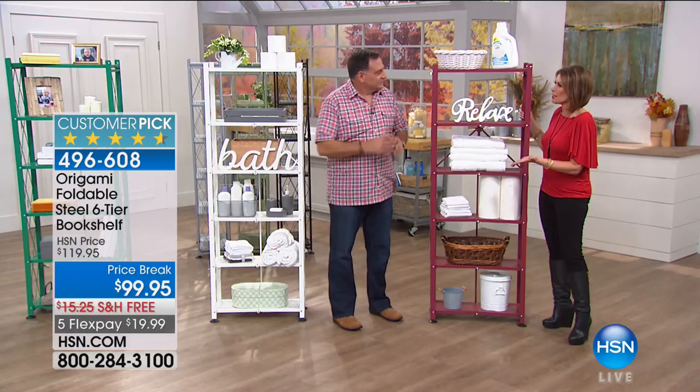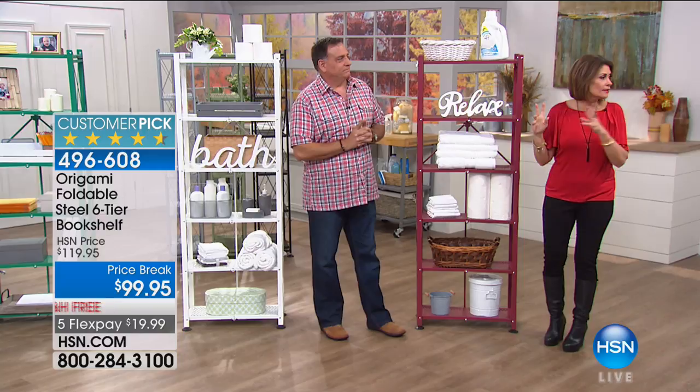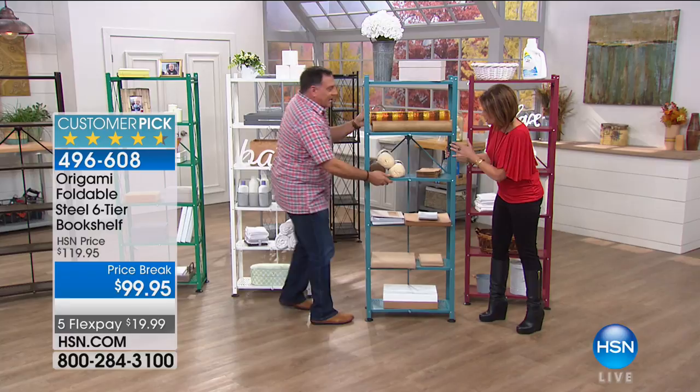It has been months and months since we've been able to bring you this — we just got it back in stock. Here's the teal — it just floated right onto the set. I think we have about two dozen of these in the teal. It's a gorgeous, really nice shade.